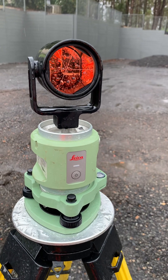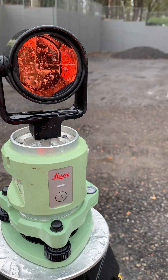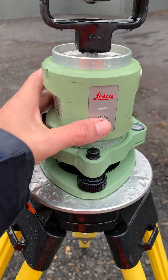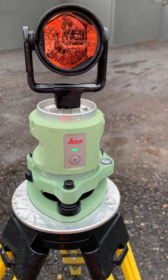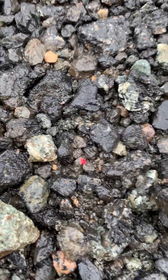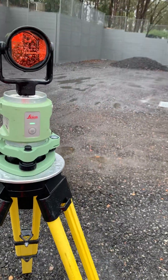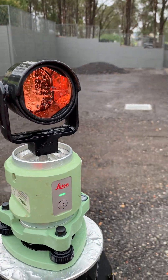G'day everyone, the Global Surveyor. This is the Leica SNLL321 laser plummet, which is really cool because you don't have to worry about optical plumbs. You put the light on here and you can see the little red laser. Accurate to half a millimeter as quoted in the specs. It's a really great unit.